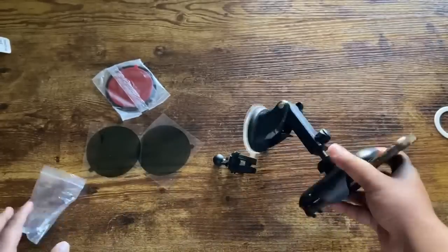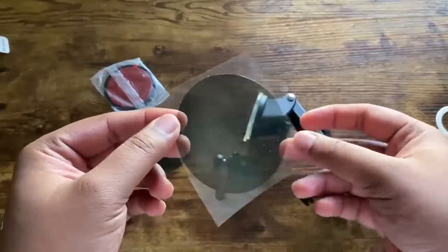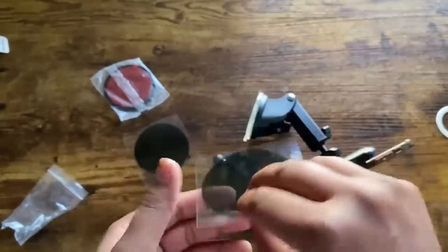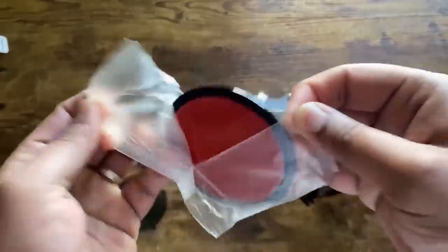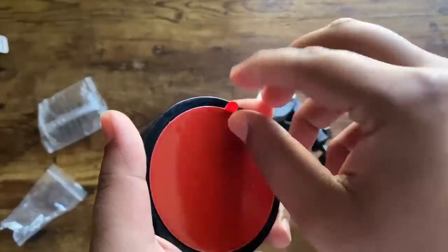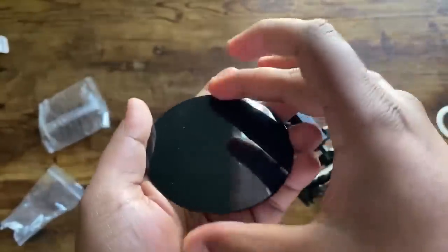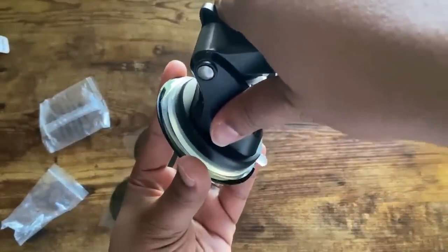If you plan on mounting this on your windshield, they give you a sticker so you put the sticker on first and then stick the mount on top, so you don't get a ring smudge on your windshield. For your dashboard, they also send you a pad with 3M tape on the back that sticks onto your dashboard facing down — this will be your base and the mount sits right on top of that.